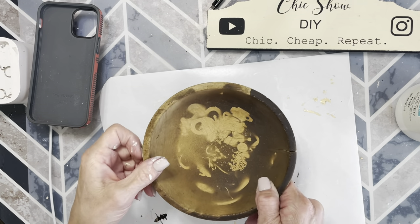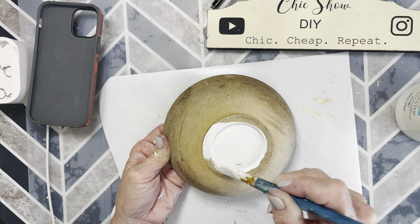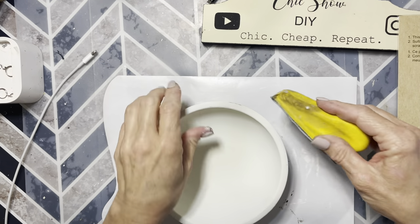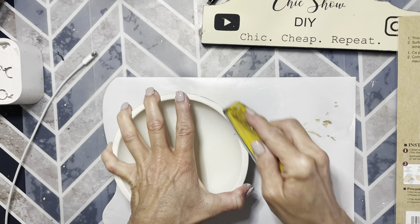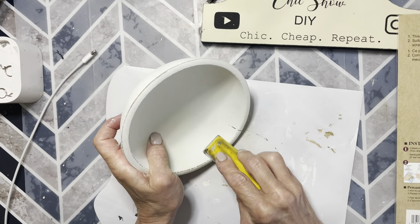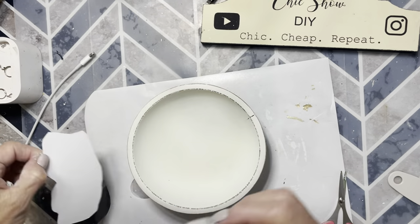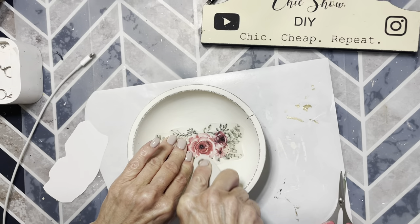I thrifted this bowl for under a dollar. It clearly had been used for spray painting inside or something. I gave it two coats of Waverly chalk paint and plaster, painting the bottom, the sides, and the inside. Once the paint was completely dry, I used my finger sander and sanded around all the edges to bring back some of that original wood. There are a couple of small cracks in the bowl, but I really like the way the cracks give it more character. Now I'm going to be using this rub-on transfer from Dollar Tree and I'm going to put that in the middle of the bowl. I was excited to see some new rub-on transfers at Dollar Tree and this one is just really, really pretty. I absolutely love the way this turned out and my daughter has already claimed this piece.